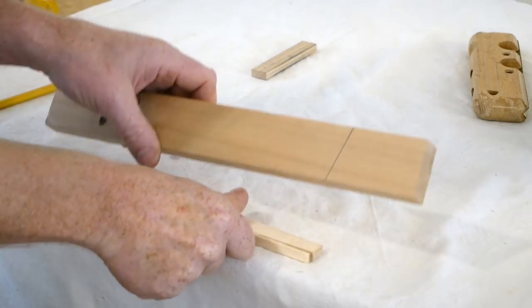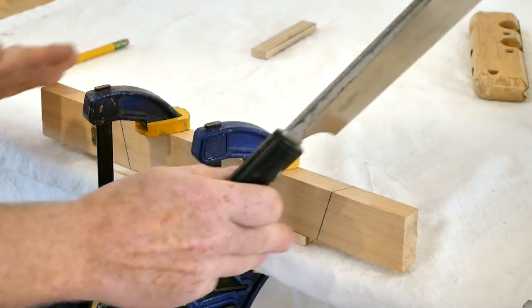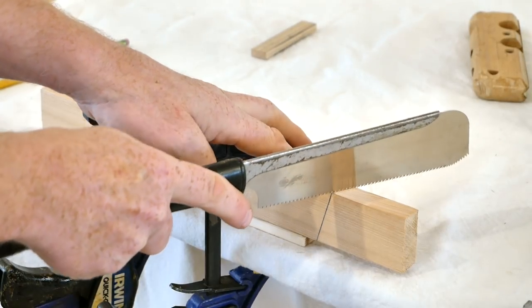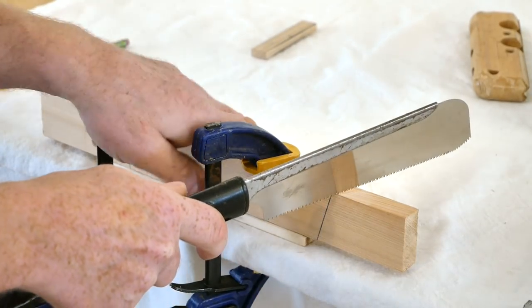I'm going to set this up and cut this angle with a Japanese saw. When you're setting yourself up to make these kind of cuts, you want to make sure you're set up nice and ergonomically. The better and more natural it is with your body, the less chance that you're going to make a cut at a weird angle.